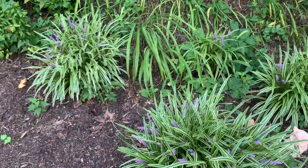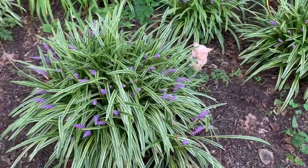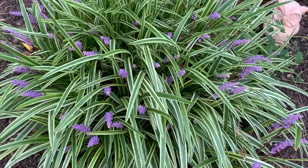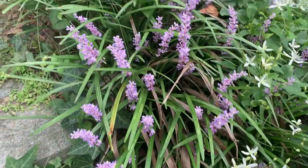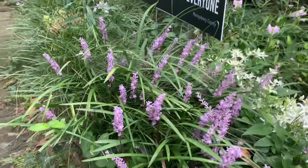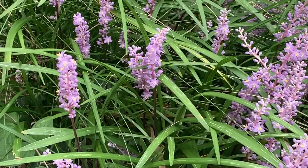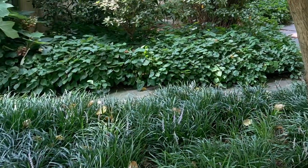Liriope grows well in many types of soil and can thrive in full sun to part shade. They do not like sitting in wet ground for long periods of time and are drought tolerant once established. They do not need fertilizing. The only maintenance Liriope needs is to shear them back in late winter or early spring to cut off the last season's fading foliage and make way for fresh leaf growth.